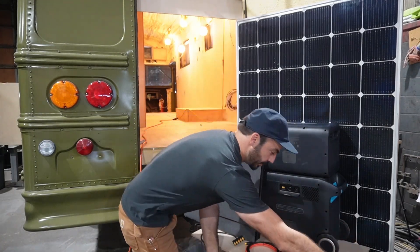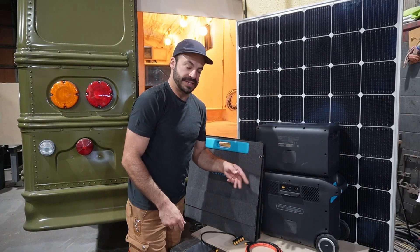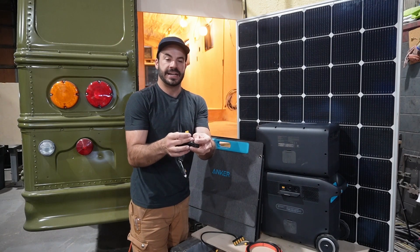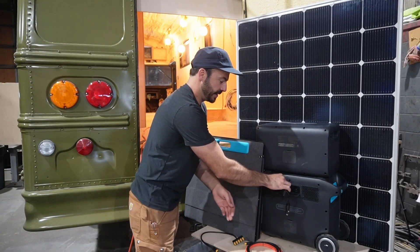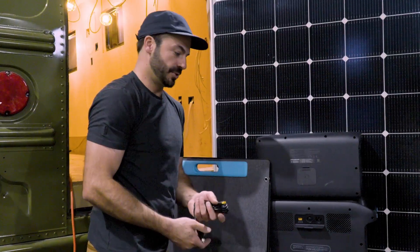Now, when you're driving, it's a different story. On the back of the Solix F2000, we have an XT60 input. This is your primary DC input, and you can use the included adapter, which has the common automotive cigarette style on one end and an XT60 on the other. You plug this in and the cable is quite long — long enough to reach your charging port on your vehicle — and that will give you up to 10 amps or 120 watts of DC charging whenever the vehicle is running.